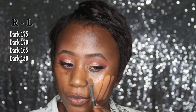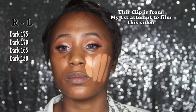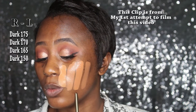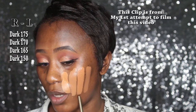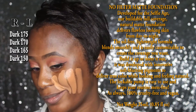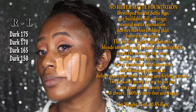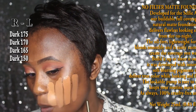So guys, let's get into the business of the day. This is 150, this is 175, this is 170, 165, 150. I think 165 is close to me, but it has more red than yellow and I really use more yellow than red. Which do you think is the best shade among these? Let me know. But I'm going to go with the 170 today.